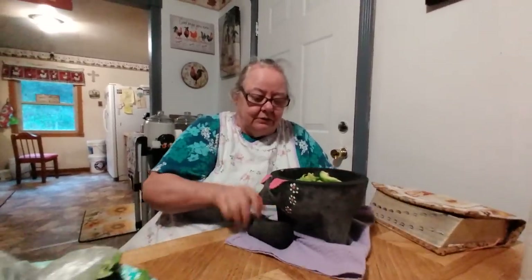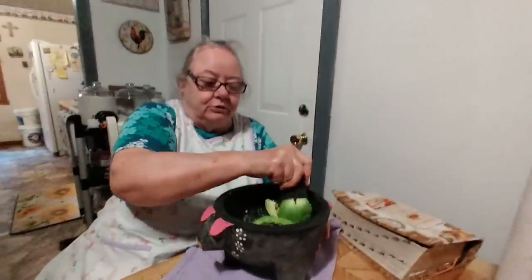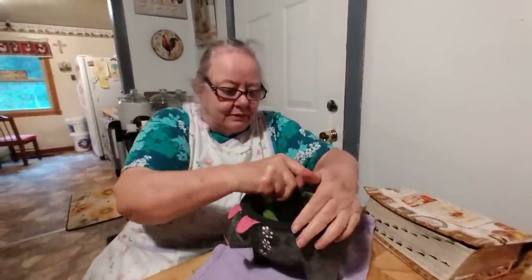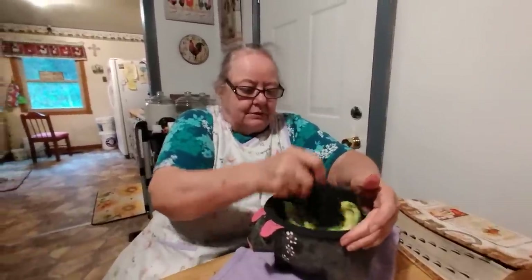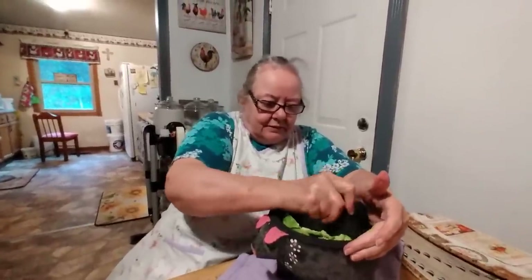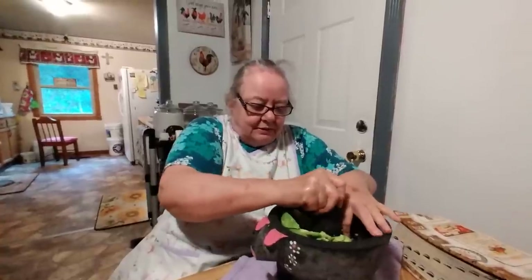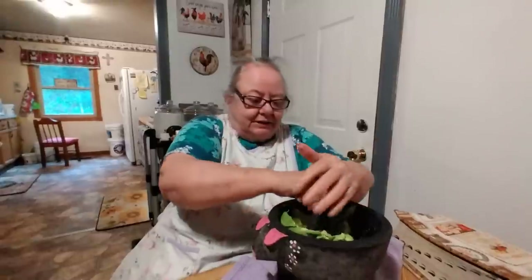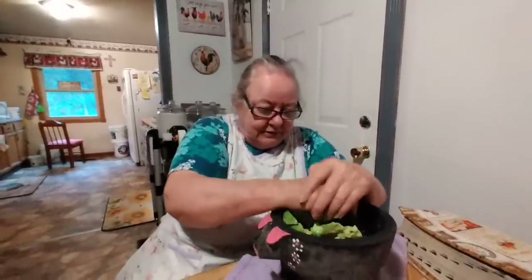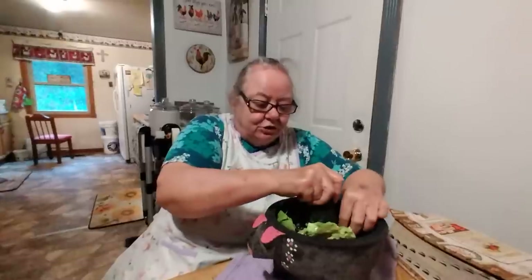You just take this and smash it — see, these are not real soft like they should be. You can just smash it and spin it around; it grinds it up on the bottom which is like a coarse rock, so it just grinds it up. We went today and I sent my husband in to get these and I forgot to tell him to get the soft ones.